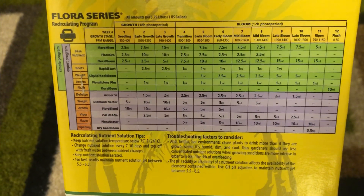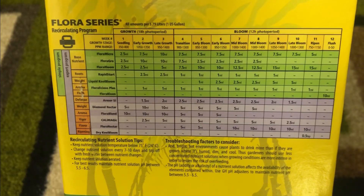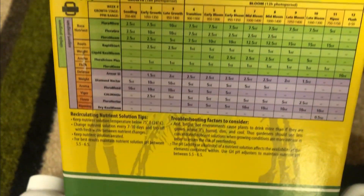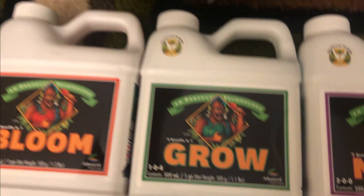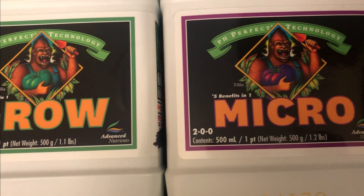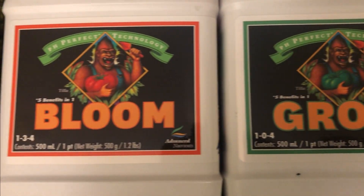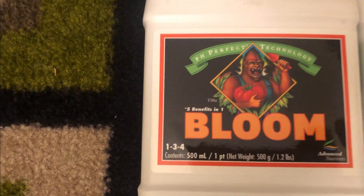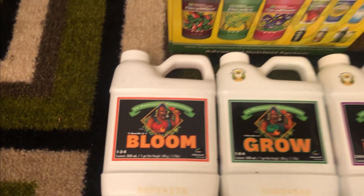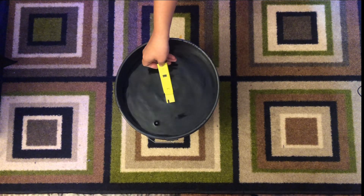Multi-part solutions are much more versatile since you can adjust the NPK values on a weekly basis. But with this, it requires more than just measuring and mixing, as adding them into the water in the correct order is also important. All fertilizer brands label their multi-part lines with different names, so you'll need to read the instructions to figure out the order for adding in each part.